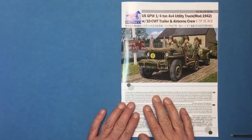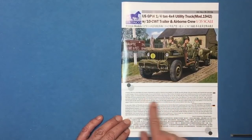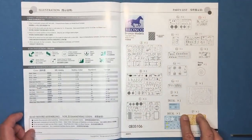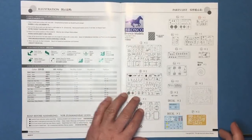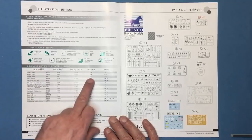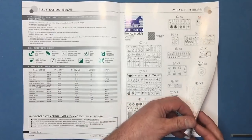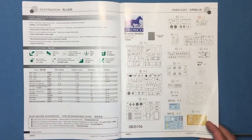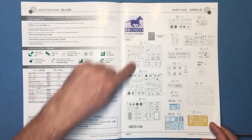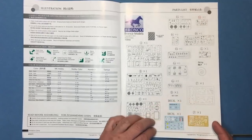The Bronco kit comes with a nice manual giving some history — a brief history of how the Jeep came about, the design, and the competition between Willys and Ford. Willys actually won the contract but couldn't keep up production, so the government contracted Ford. We've got colour callouts here for Mr Hobby, Humbrol and Tamiya — some basic off-the-shelf paints. We've also got sprue callouts; it looks like there's pretty much nothing not being used. It does say 'not used parts' but I can't see anything shaded out, so very very involved little model.